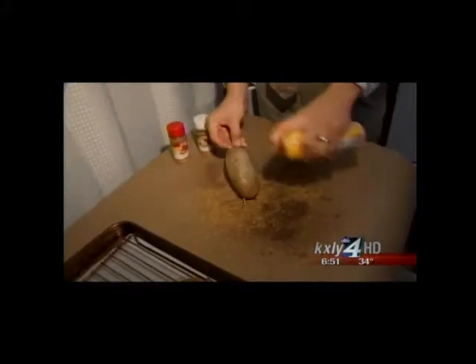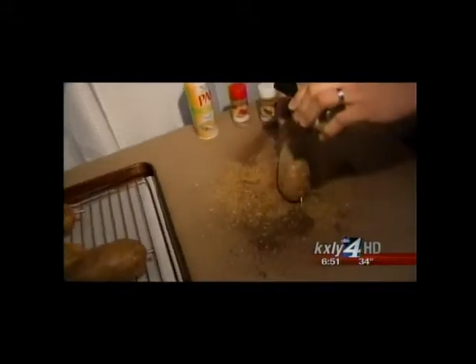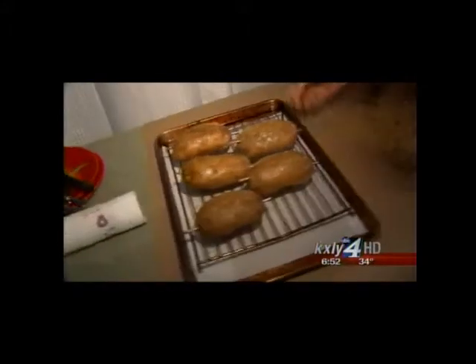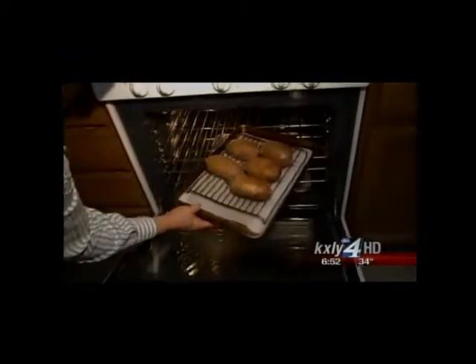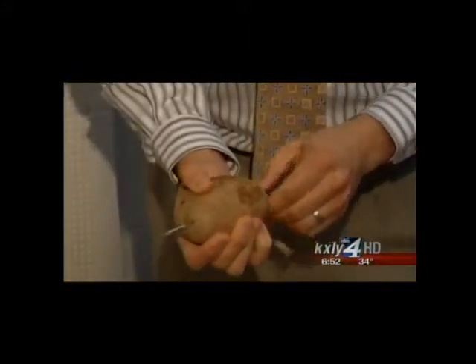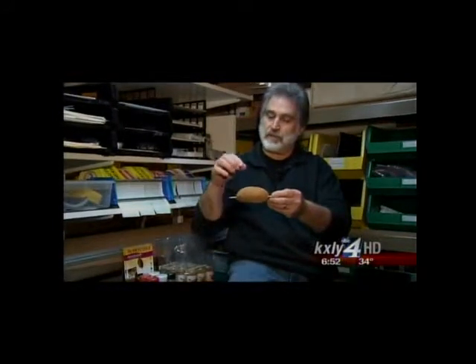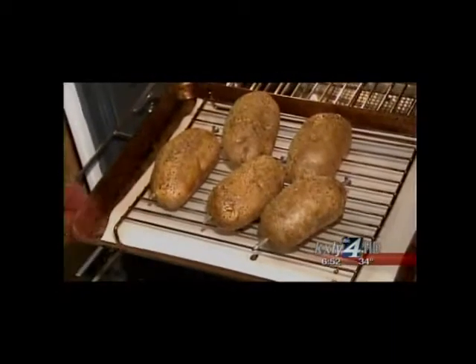Then you take olive oil or PAM cooking spray and give it a good, generous coating. Spud Spikes has their own seasoning — again, a generous coating. Put it on the tray, preheat the oven to 425 degrees, and stick it in for about 45 minutes. The nail allows heat to come in from both ends to the center of the potato so it can cook from the inside out, and also allows heat on the outside to give you crispier skin.